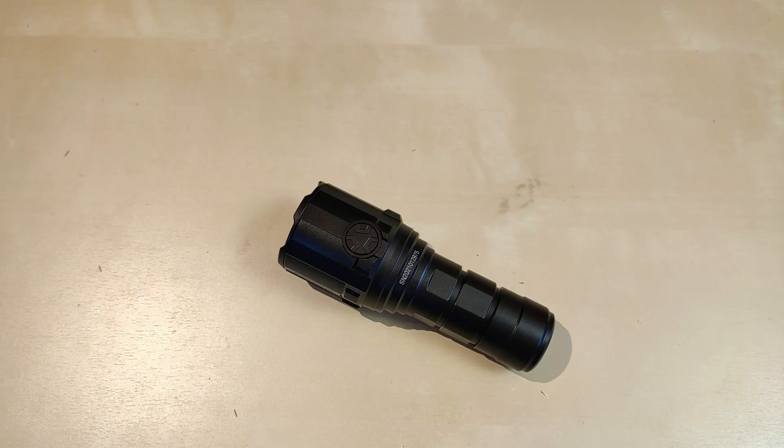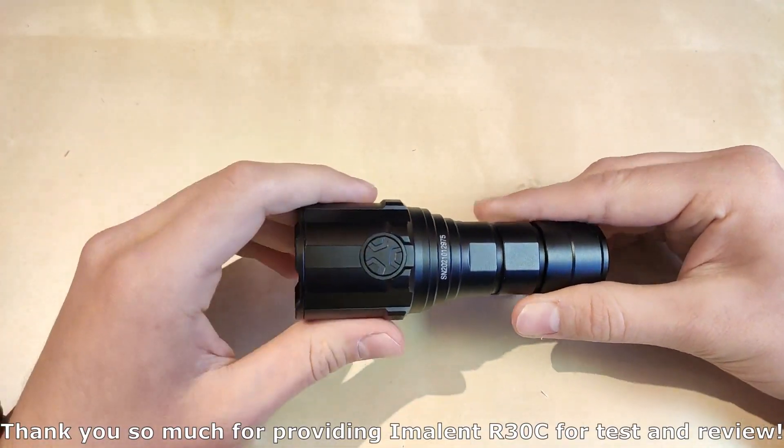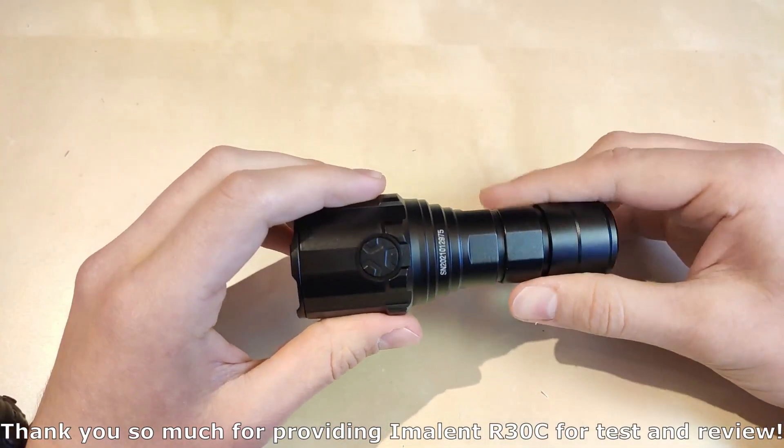Hello YouTube! Flashlight Enthusiast here. Another Imolent today — same situation as the MS06W. I borrowed this from a friend who is an Imolent fan, and he agreed for me to test it and review.